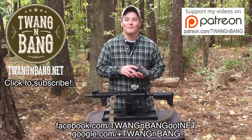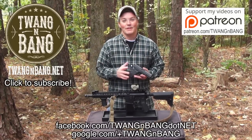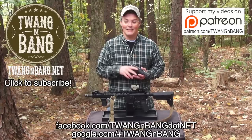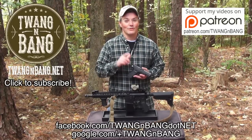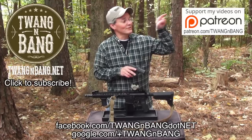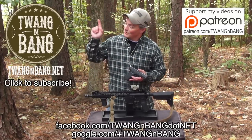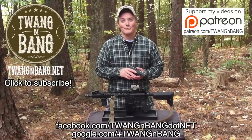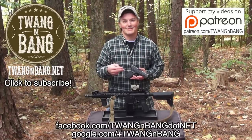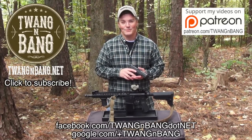If you want to learn more about the Vickers Elite Battle Sights, be sure to click the link in the video description below. If you like this video, please take the time to log in and click the like button — YouTube needs to know that you like firearms-oriented programming. If you want to help the channel even more, be sure to click here to see how you can contribute to my Patreon campaign, and click here to subscribe so you can catch my next videos on bows, guns, and other cool things. I really appreciate you watching Twang and Bang, and I hope to see you next time.